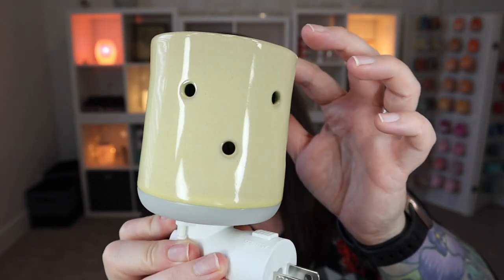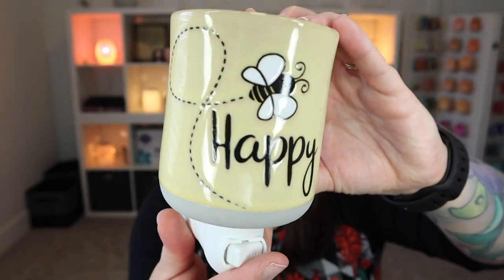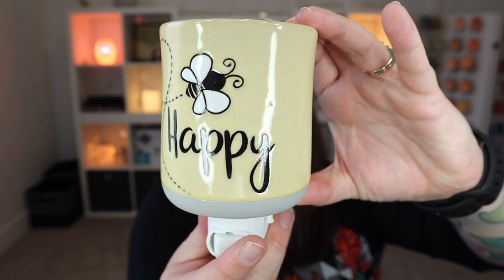My mini warmer base is actually being used with another warmer right now. So at the end of this video, we will hop over to the wall and I'll plug this in so you can see what it looks like lit up. But this is one that's not super bright — it's more opaque. This does glow a little bit because we have holes on the backside here, so you will get some glow reflecting off the back. Other than that, it's not going to be a super bright warmer. So if you are wanting this for an area that you don't want a lot of glow, this will totally work for you.